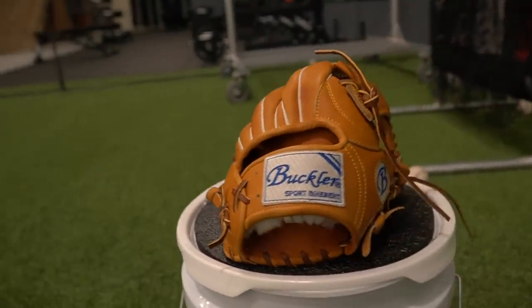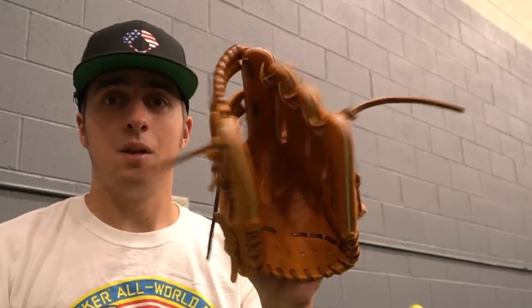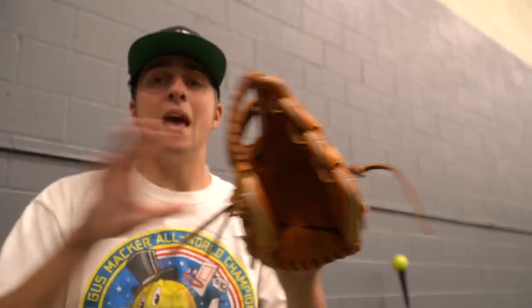This glove looks fantastic — Buckler did a very good job — but it still needs a ton of work. I can close it this far, but once it hits that point it won't close any further.